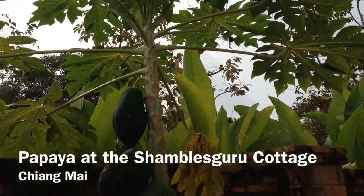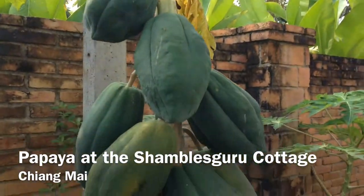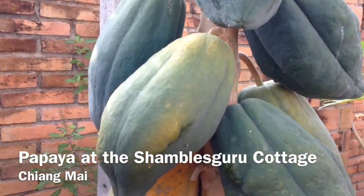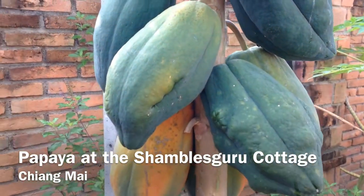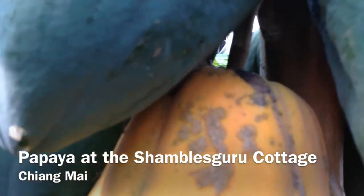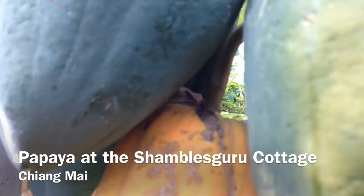Shambles Guru at the Shambles Cottage in Chiang Mai, North Thailand. We're just about to do a video about cutting these papaya off the tree and cutting them up. But as we're about to cut it, we notice that there's a frog in there that's taken up the home.